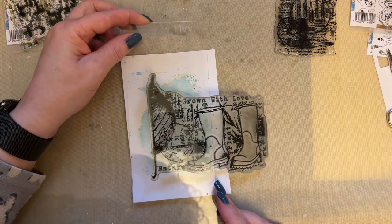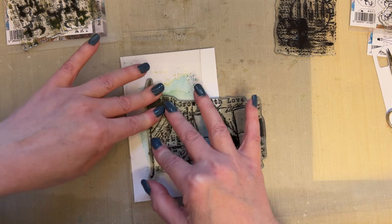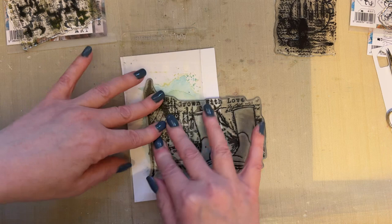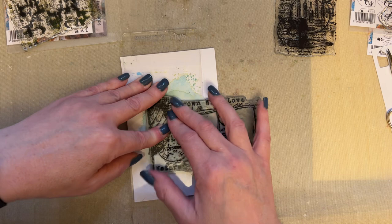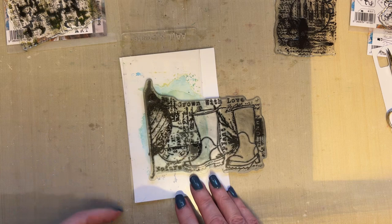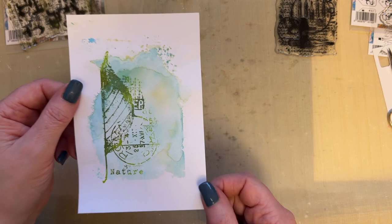I'm then going to place this down onto my card. Just place that down and I will show you my snippet number one that I've extended. I'll be adding these to a little black journal by Diane Reveley, and then I can look back on them — if I'm stuck for ideas I've got the starting point of an idea I can use in a journal page, a mixed media piece, or a card, wherever inspiration takes you. That could be a card finished with a sentiment straight across the top — and that's a three-minute snippet, done quite easily.